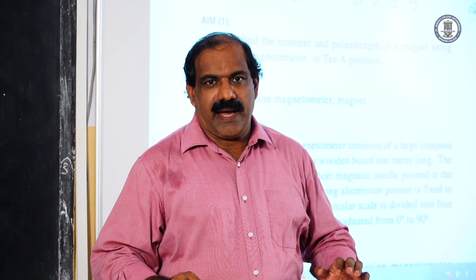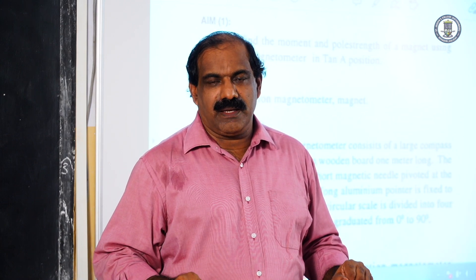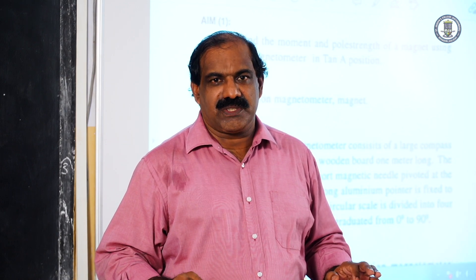Deflection Magnetometer in Tan A position. The aim of the experiment is to determine the moment of a given bar magnet using the deflection magnetometer in Tan A position.